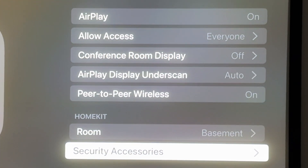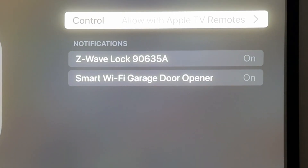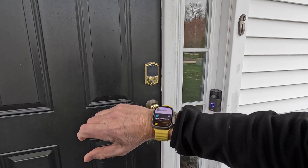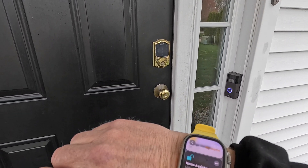Before I clicked the update button, it told me that my iPad Air 2 would no longer be supported, but that's okay because I don't need it to be the hub anymore. The Apple TV now shows my garage door opener and Z-Wave lock. I tried the Z-Wave lock with my Apple Watch and I was able to unlock it no problem.